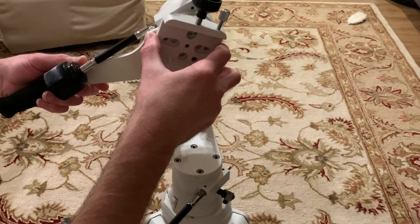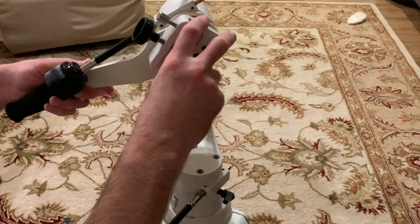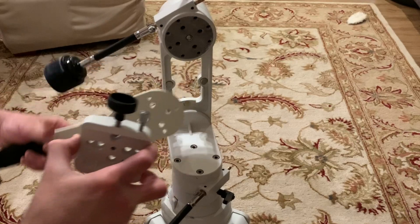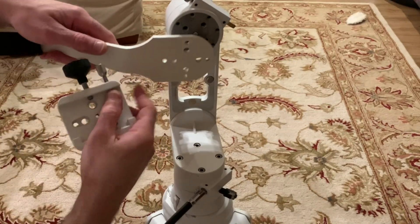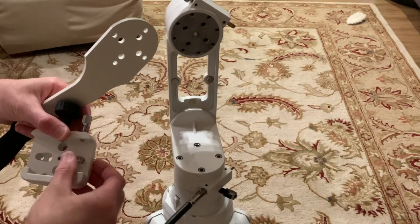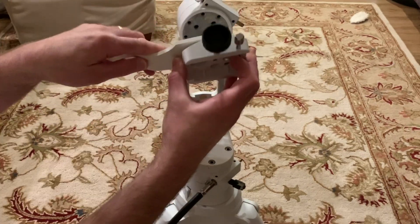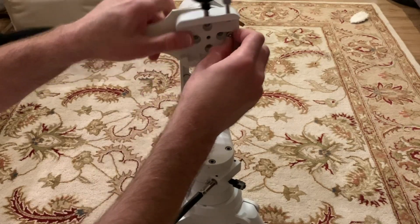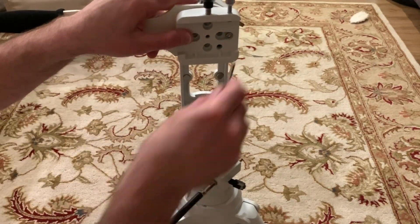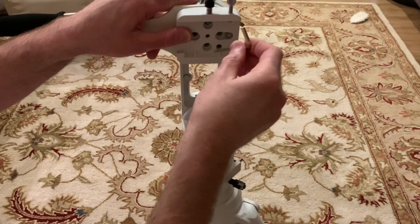If you try to attach the guide handle in the same orientation that the saddle was initially, you're going to run into a problem because it will interfere with the slow motion control handle. The best thing to do is offset the guide handle from the slow motion control to prevent that interference. If you want to offset it by about 45 degrees, you have to use the outer set of holes in the guide handle, dovetail saddle, and mount head.